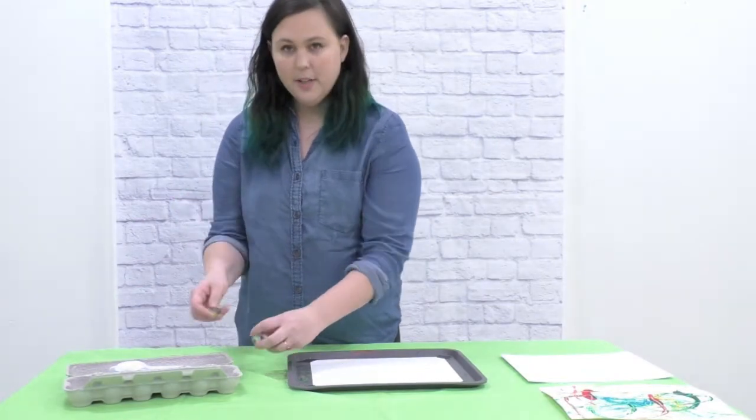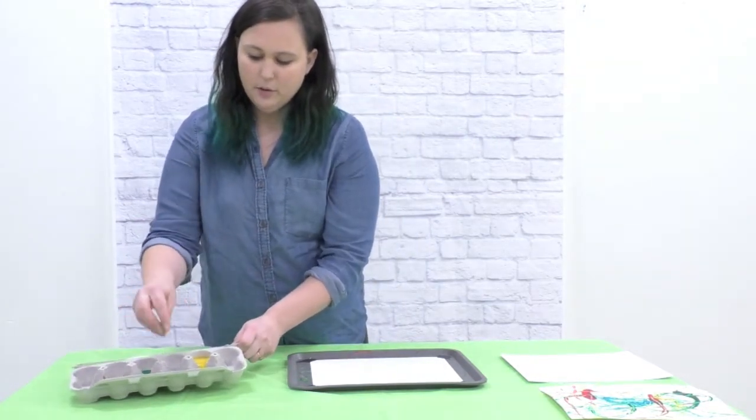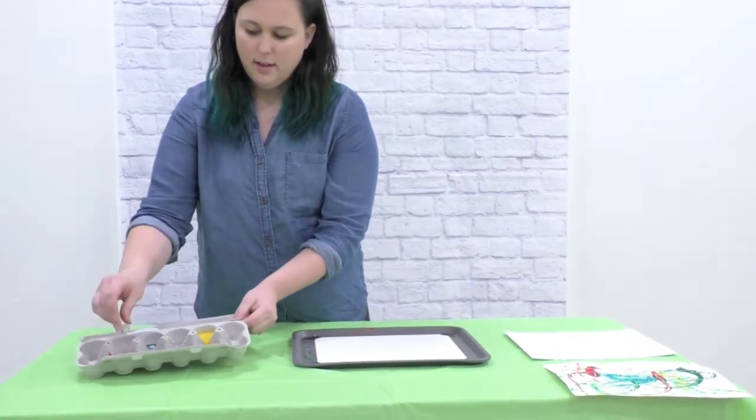Next I'm going to put a marble in each color of paint — yellow, blue, green, and red.